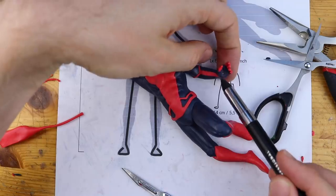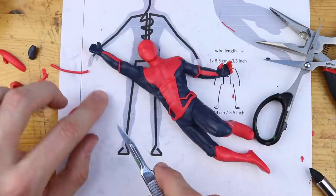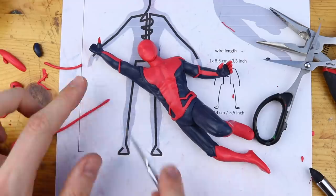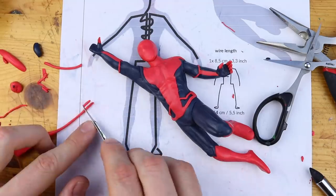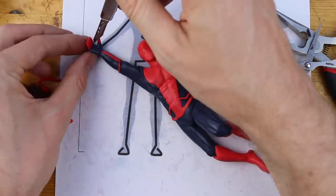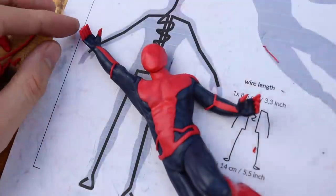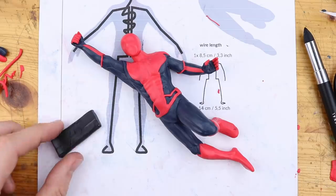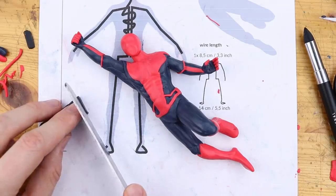Now let's create the fingers. This one turned out pretty well. The other hand is quite important because this one will be the one grabbing the spider string when he is swinging through the city, through New York.